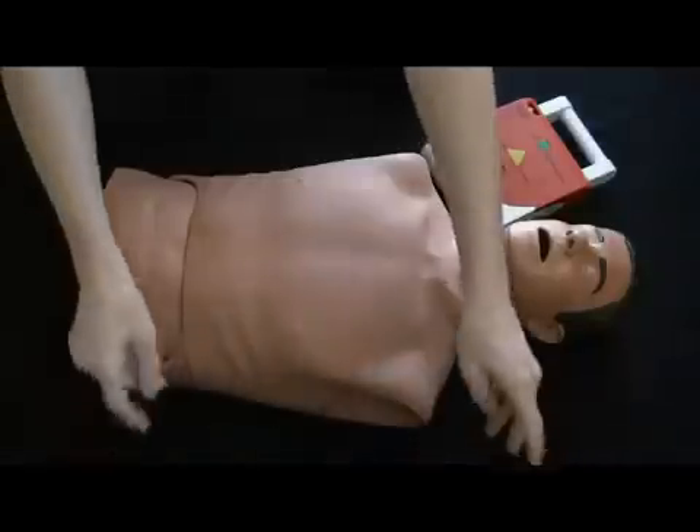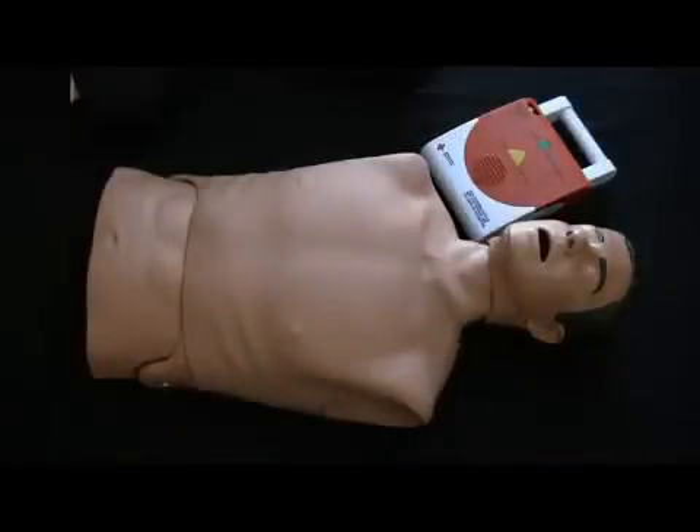Remove clothing from the person's chest. Attach pads firmly to the person's chest as shown.